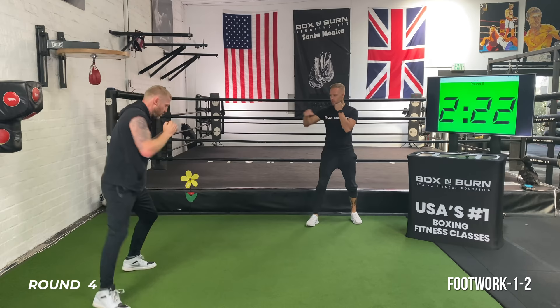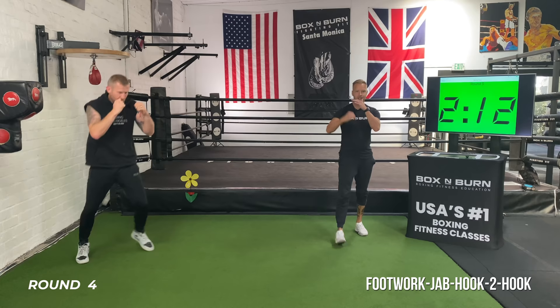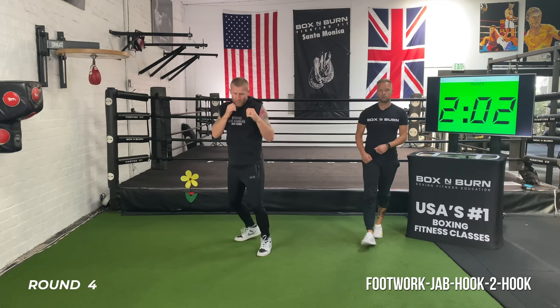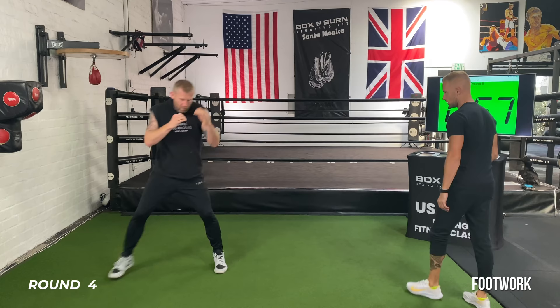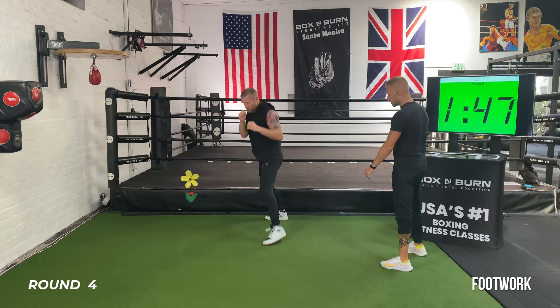The next 20 seconds is jab, hook, two, hook. On my go — jab, hook, two, hook. Nice and quick with that jab, hook — touch, touch, power, power. Five more seconds, one more rep. Right back to your footwork — 20 seconds: forward, backwards, using the pivot, switching direction, keeping the upper body nice and relaxed. Think about what you're going to do. Front foot first coming forward, back foot first going back.